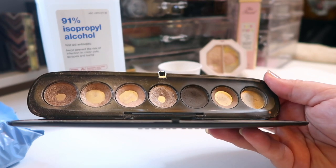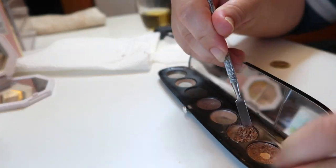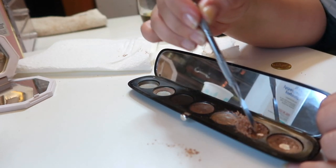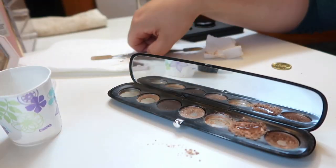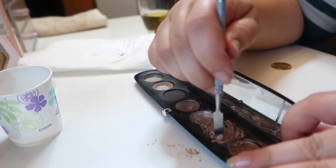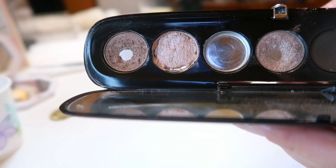The pan that palette is going to take a little bit more work, so I'm going to speed that up and just show you a bit of the process as I go through making the franken shadows. One shade down, two to go.